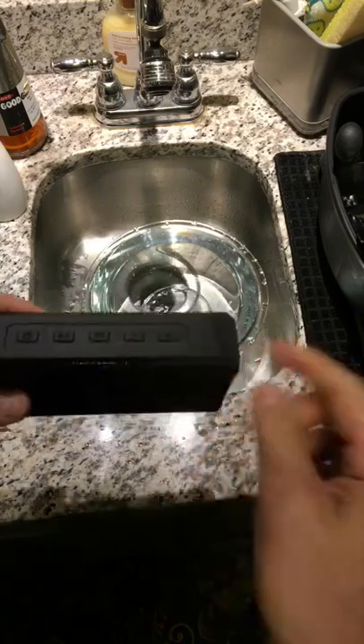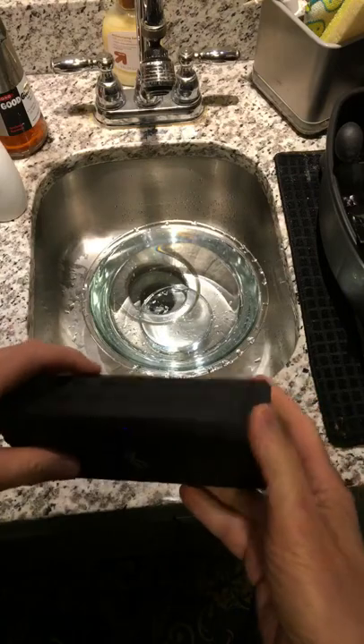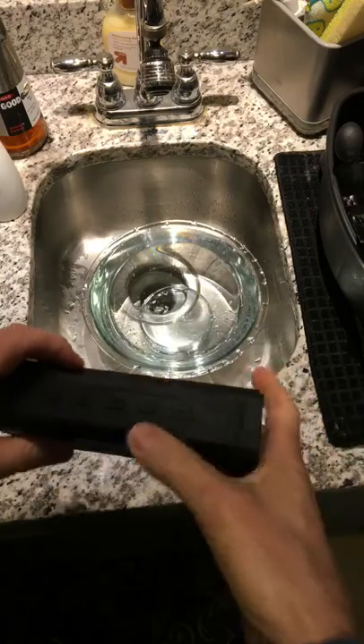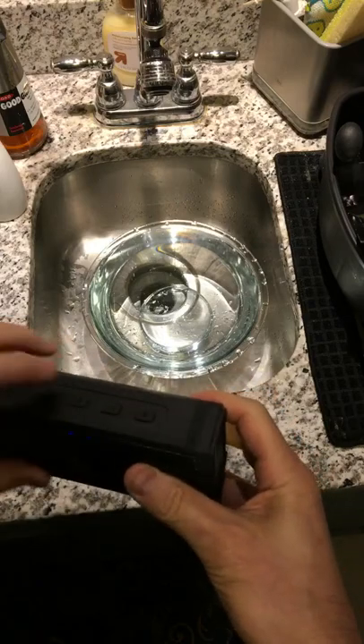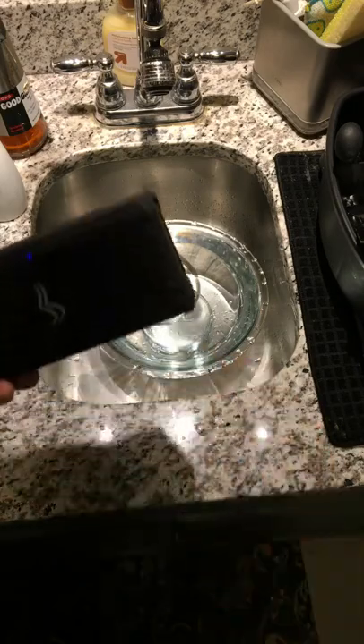I'm going to turn it on now. You can also connect it with your phone and you can also make calls with it, but I'm going to run this sound off my card. Let me make it a little louder. All right, now we're going to dunk it in the water.